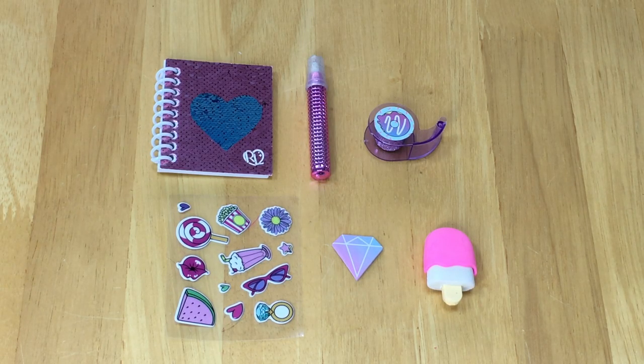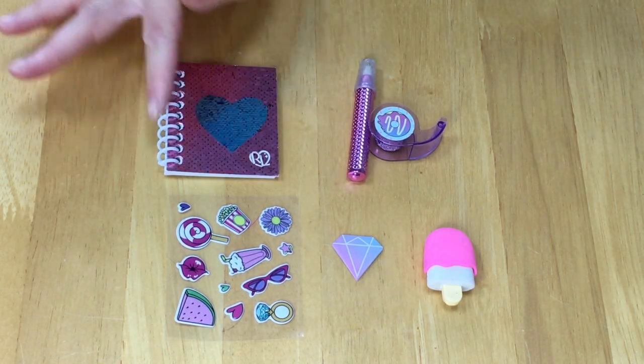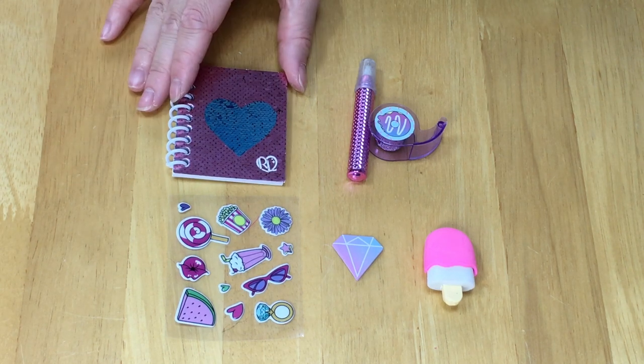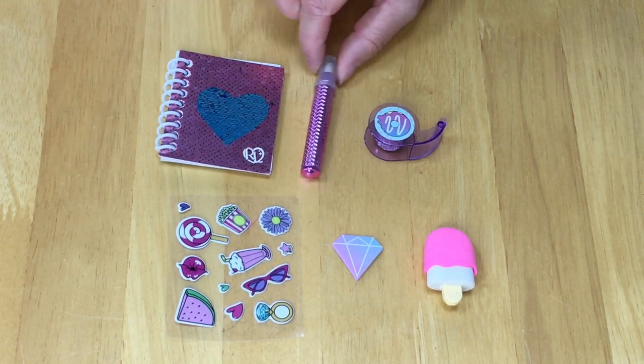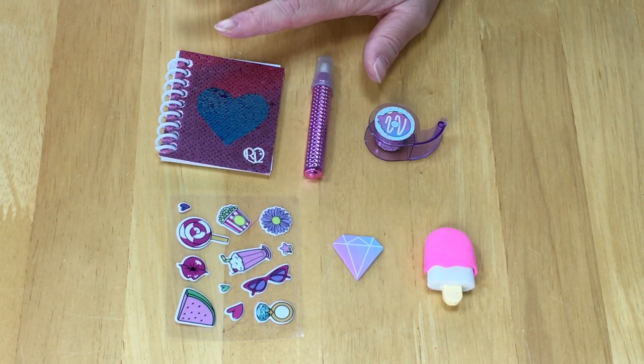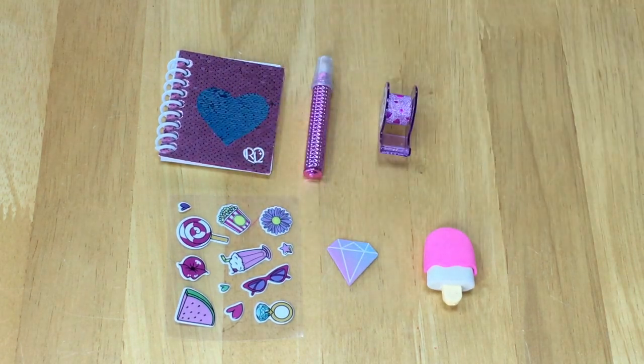Here we have the six different surprises. There's a spiral notebook that definitely reminds me of a sequin notebook and suits the backpack perfectly. There's a heart in the middle and you can see it's pink around it. Here we have the pen — it's a lovely pink-purple color. We also have some tape, an eraser, a notepad, and a sheet of stickers too.